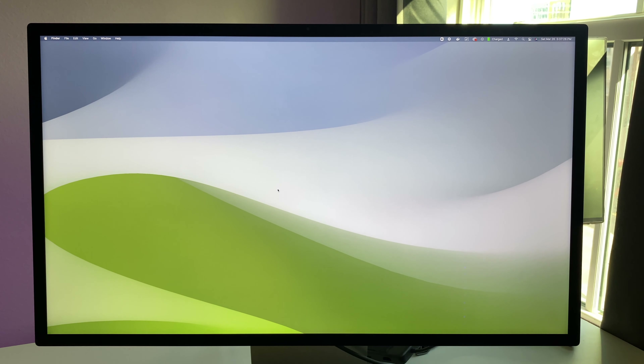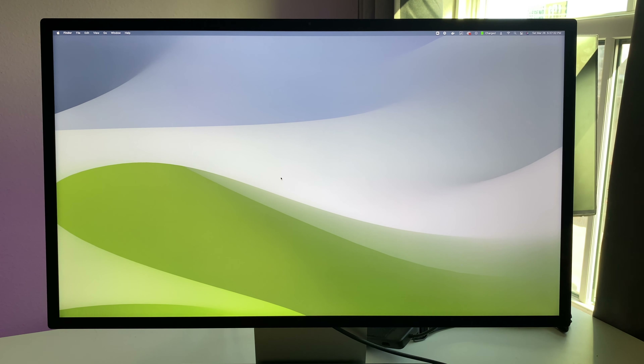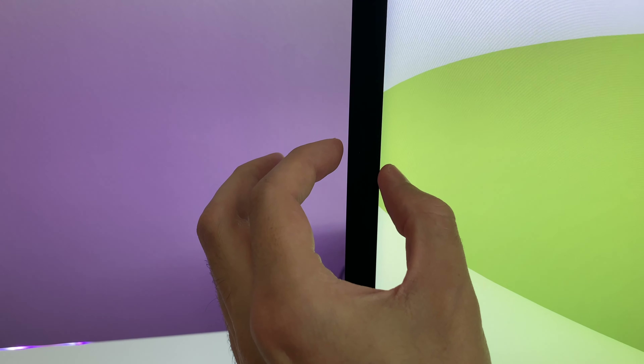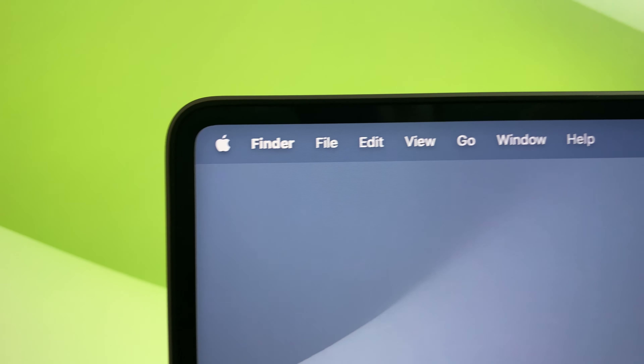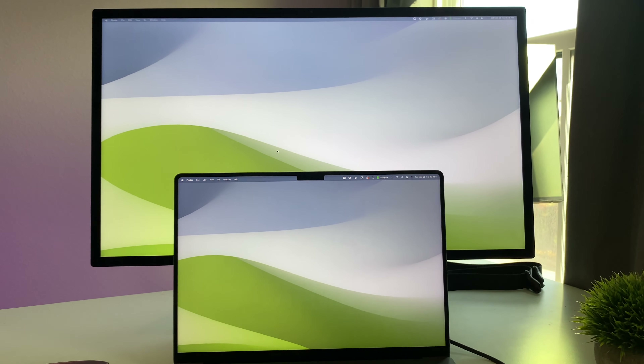At the front of the display, the bezels are noticeably large — I was genuinely surprised when Apple first announced this monitor. I think it does not do this monitor any favors in terms of looks. If they wanted to stick with their design language, they would have made them thinner — maybe even included a notch to accommodate that webcam hardware, which would at least be consistent with the MacBook Pro I'm using to connect this monitor.